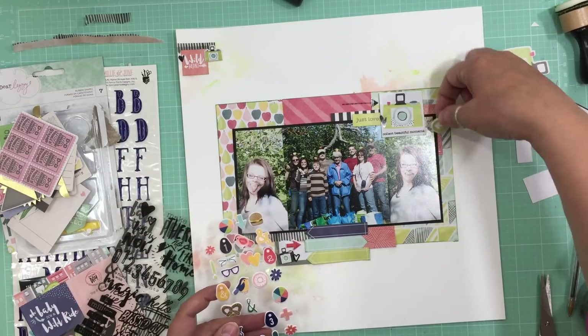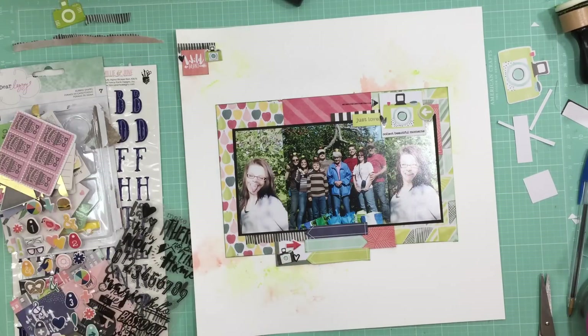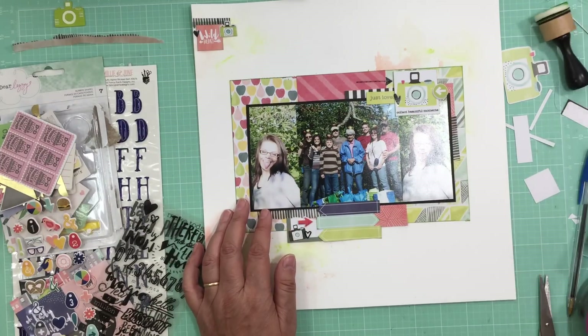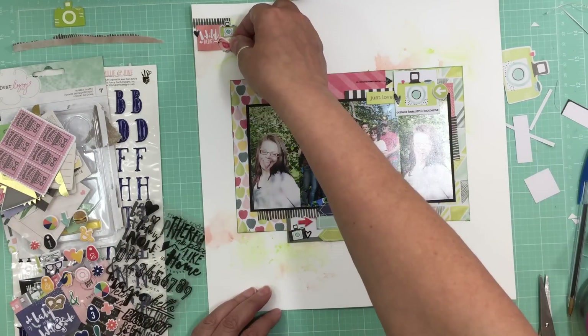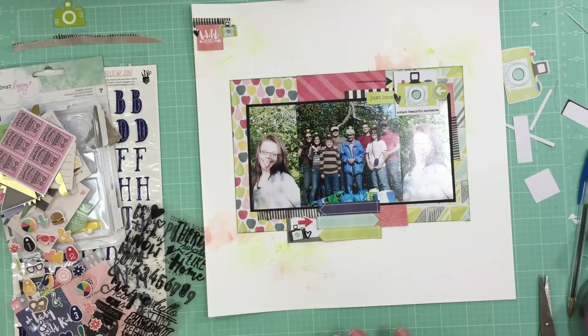I love these puffy stickers. I'm going to take a few arrows — one in red, one in green — and a little green puffy camera at the top, so there's a camera in each little cluster, which works out great. There's also a little bird that would work so well with this outdoor layout, but I couldn't find a spot for it. Then I took the Dear Lizzie clear stickers, picked out three little hearts, and spread them throughout the three embellishment clusters.